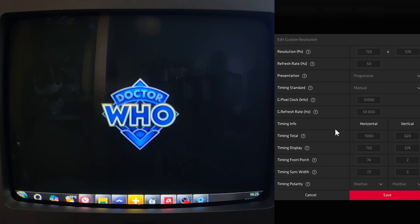I know resolution — easy. Refresh rate — easy. Presentation: progressive, of course. G pixel clock, G refresh rate — I don't know. I think G pixel clock kind of just set itself, and for refresh rate I was like, okay, I want the refresh rate to be 50, so I'll set it to 50. Timing display — it kind of gives you a little description of what it does, but even that doesn't make much sense. 'The number of horizontal and vertical pixels within the active area' — okay, I guess that one does make sense. But I was just like, why would I not have that at 720 by 576? I'm sure there are scenarios where you'd want that, but this isn't one of them.